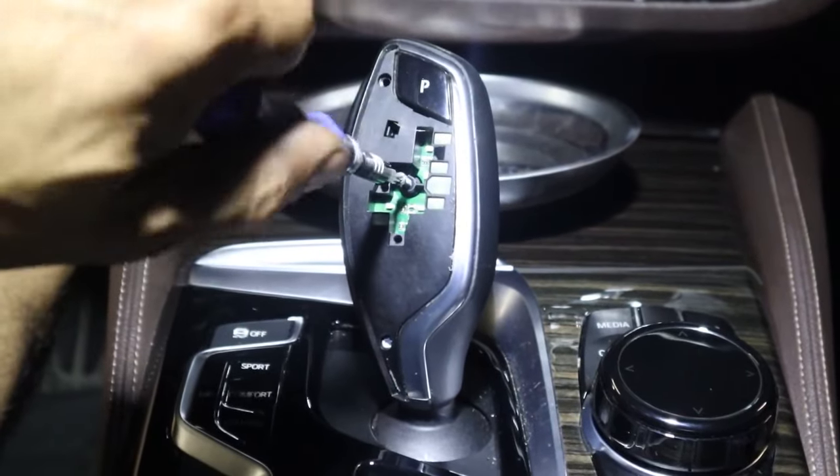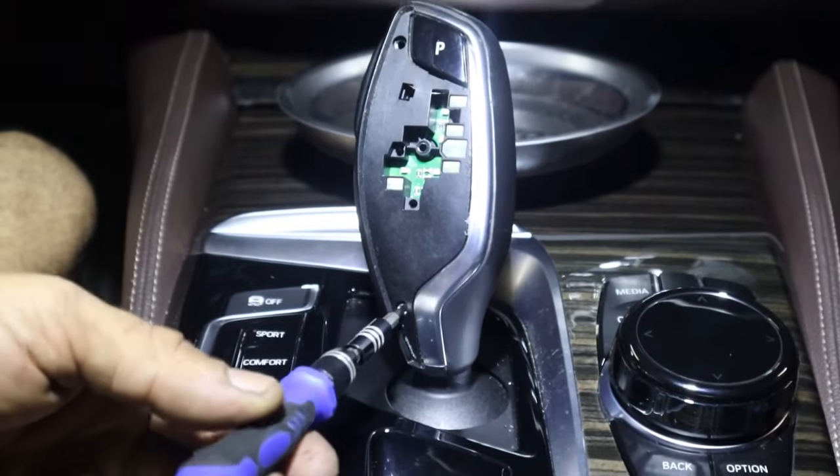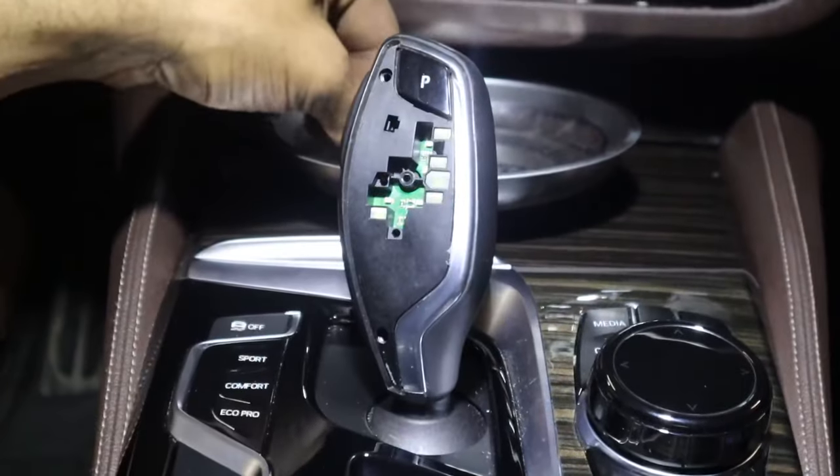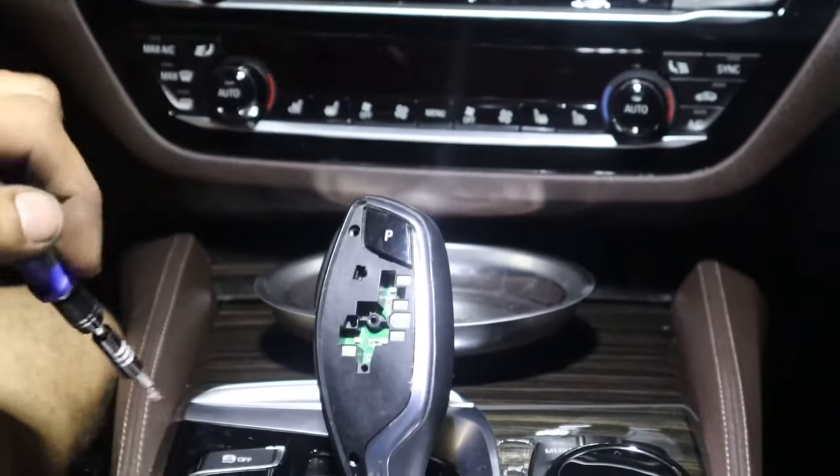There you go. You have three screws holding your module to the gear shifter and they are T8 screws. There's the first one, the second one, and the bottom one is right over here — there's the third.